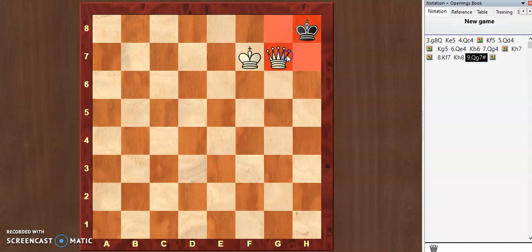The black king is checkmated and cannot go anywhere because the king and queen are covering all squares. There may be other possible moves in earlier positions — I want you to mention those in the comment section. I hope you learned how to do the queen mate. If you found this video useful, please like it and subscribe to my channel, Fun With Chess. See you next time.